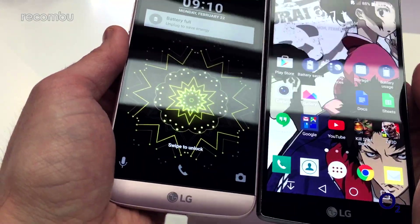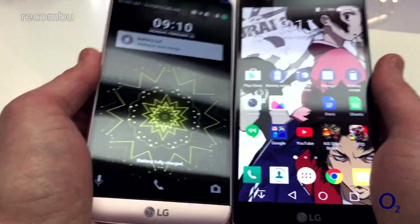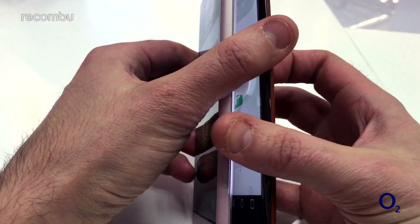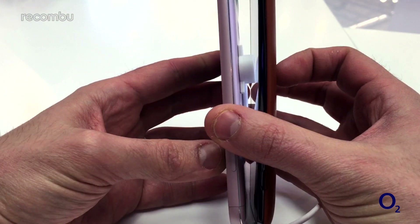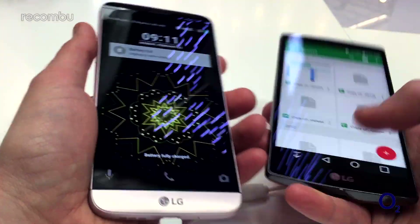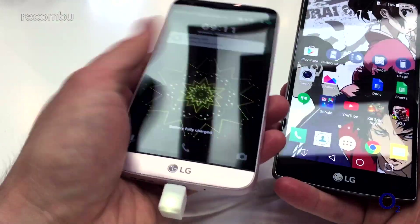In terms of height, it's about the same, as you can see there. And in terms of thickness, there's not much of a difference either. But in terms of how it fits in the hand, it feels really, really nice.